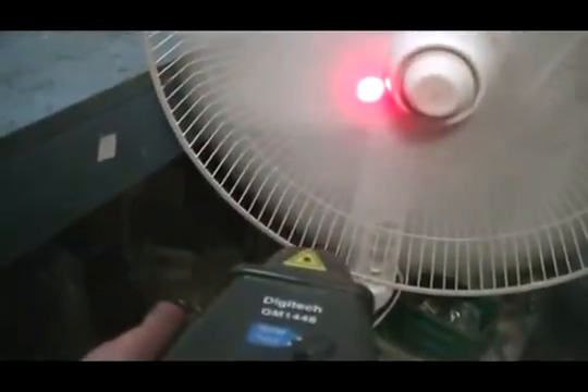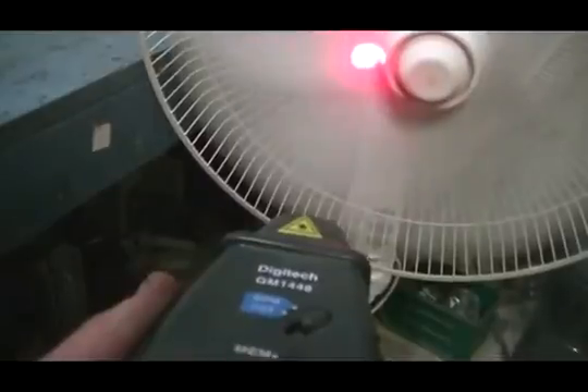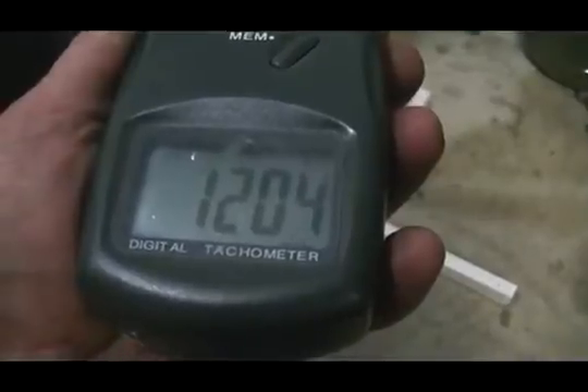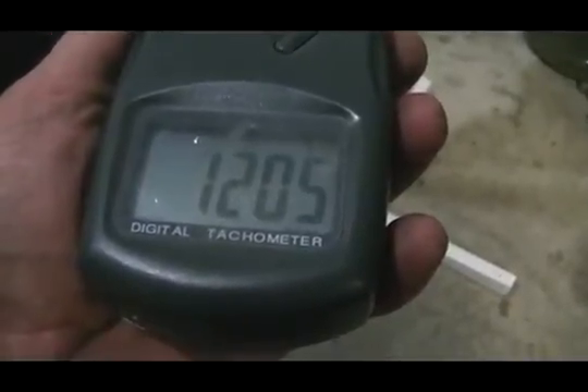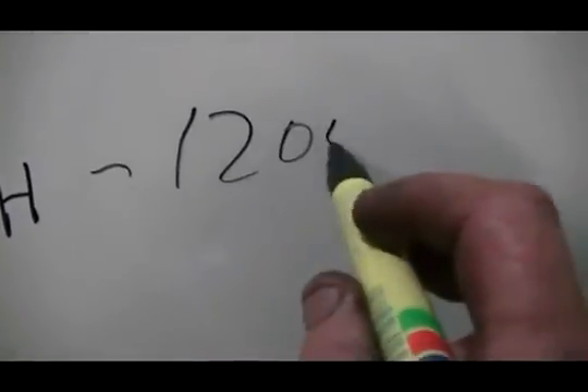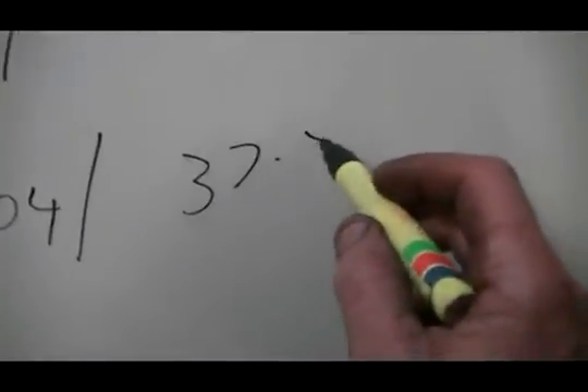We have a lot of speed to go and it's flat out. 12.04 — for 37.3 watts.